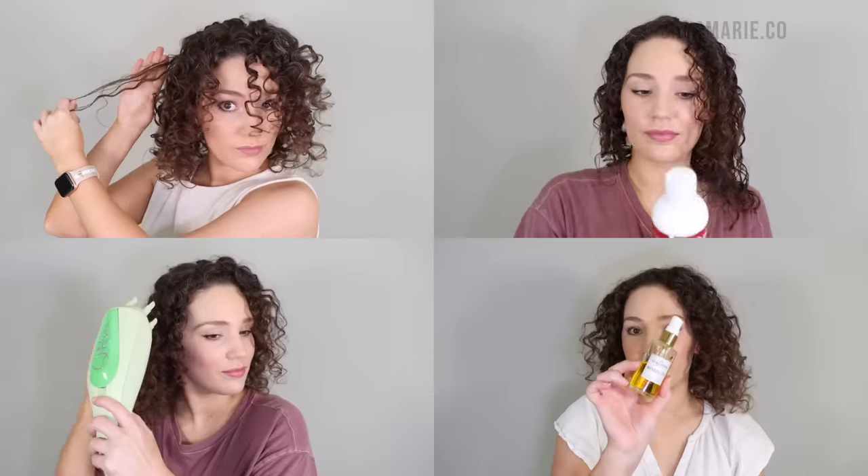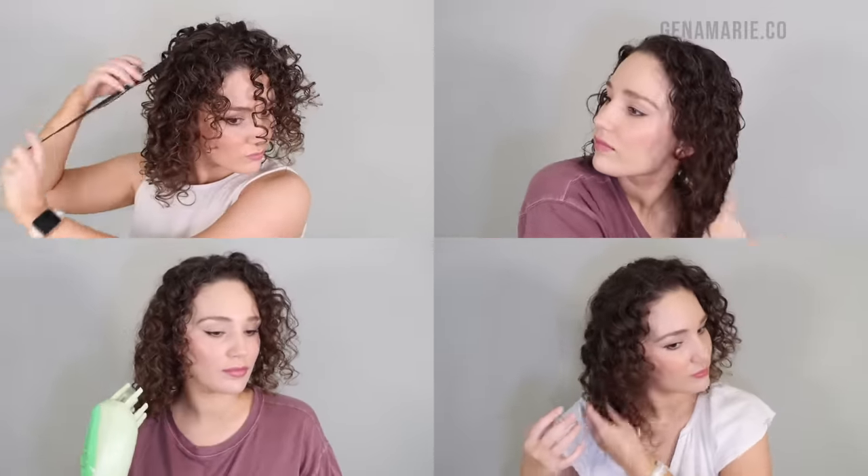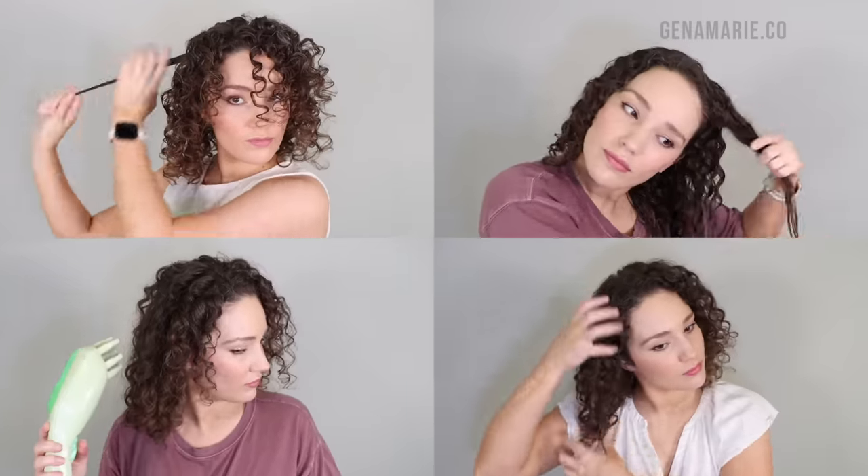Refreshing curly hair can be such a pain, so I want to do as little of it as possible. It's also really not great for our hair to be wetting it down with water every single day and restyling it — it can cause permanent damage. I'm going to show you three to five ways that you can refresh your curls using as little water as possible, and even some ways to refresh without water.